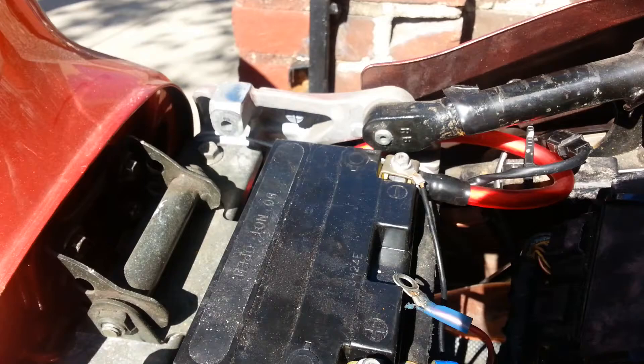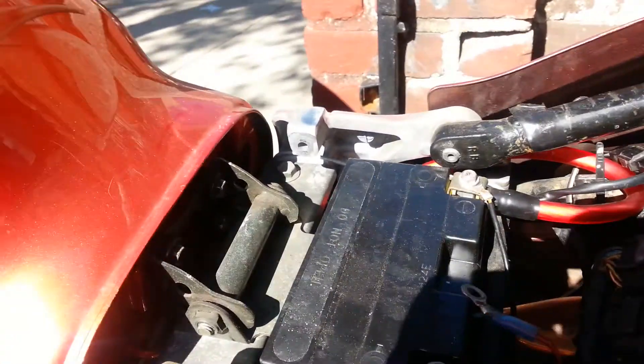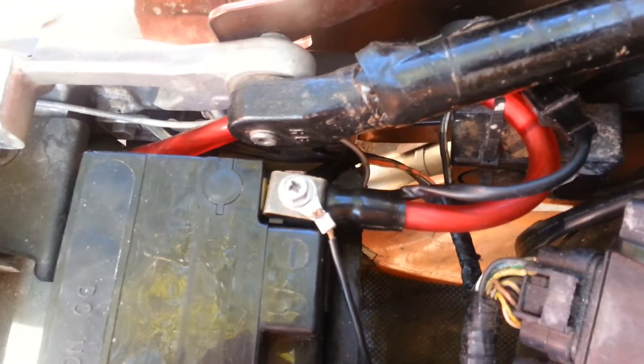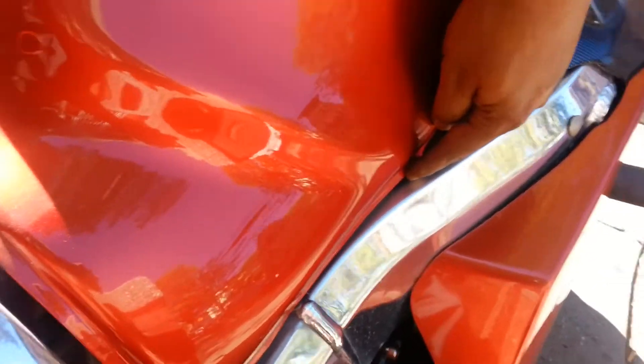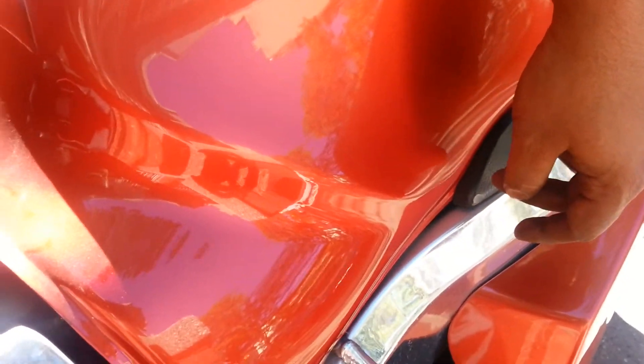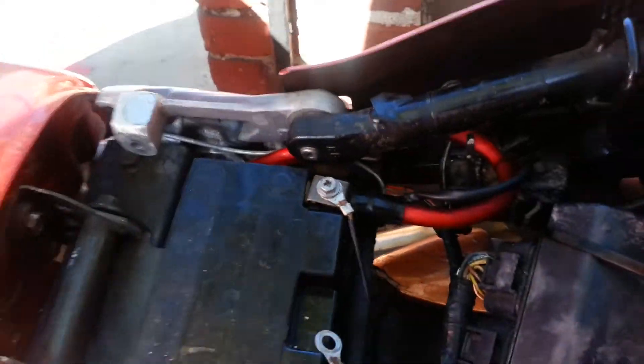It was actually pretty simple on the negative side because it just goes one piece. It loops just to give it slack so you're not pulling on the connection. It goes under the tank and somewhere around about here inside it just grounds. So it's just one, almost the same as this pretty much.